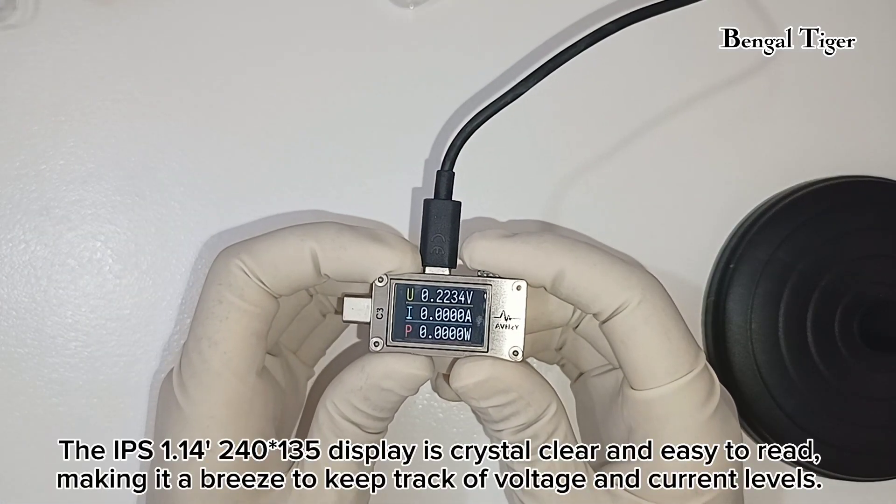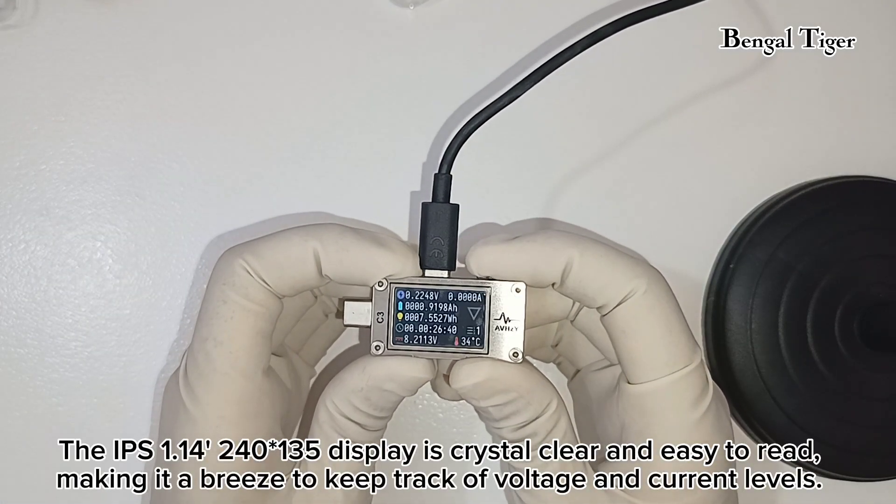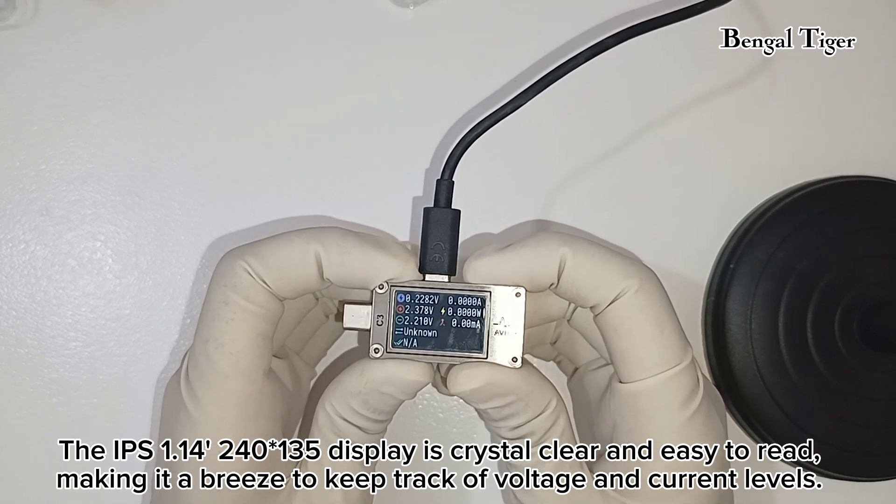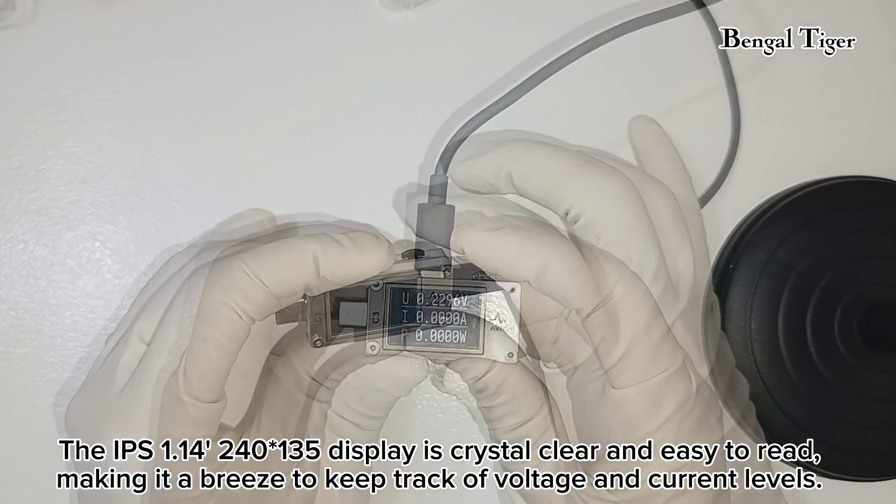The IPS 1.14-inch 240 by 135 display is crystal clear and easy to read, making it a breeze to keep track of voltage and current levels.